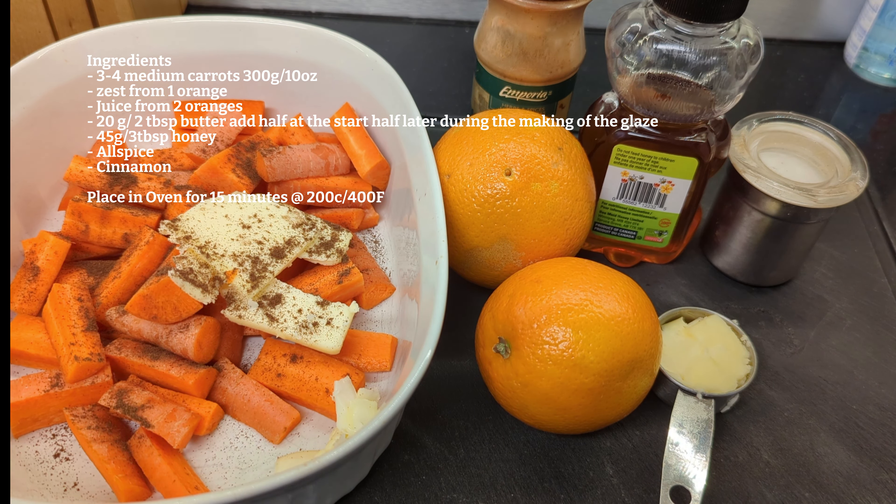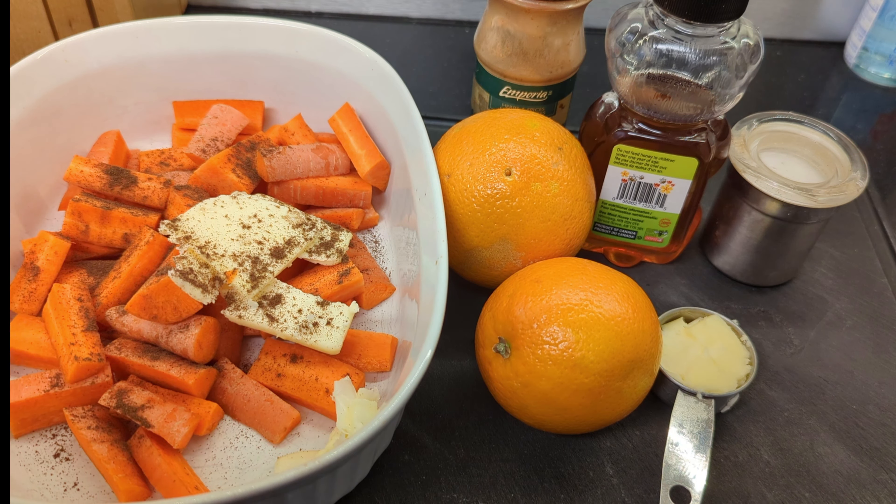Once it's got a good roast on it, we're going to add our glaze. The glaze is going to be the juice of one orange — maybe half the juice of one orange — three tablespoons of honey or 43 grams of honey, and then the rest of the butter. We'll microwave that in a bowl.